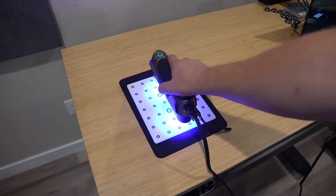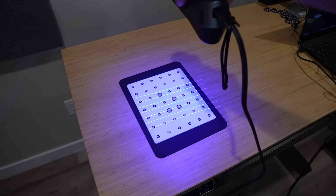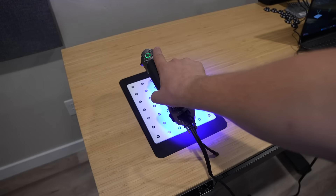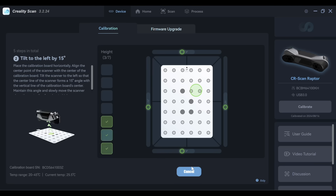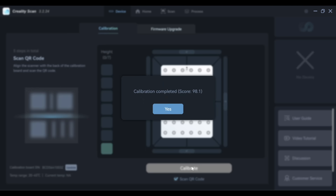It's pretty straightforward — you start by moving the scanner straight up away from the plate and then repeat that at some different angles. It does the rest for you right inside the software and keeps track of where you're at. With it calibrated, it's ready to go.